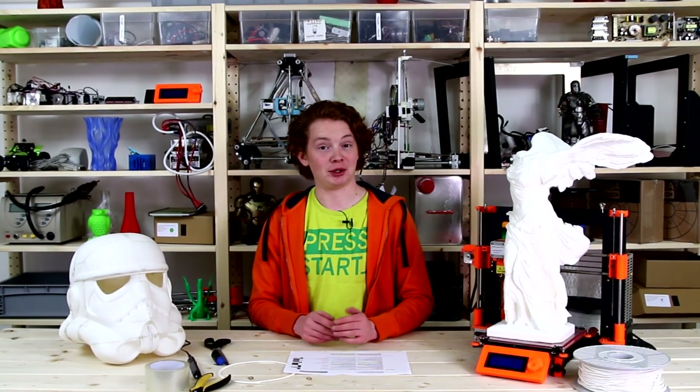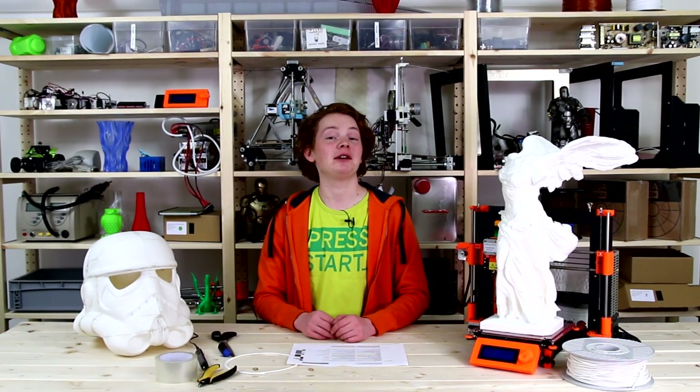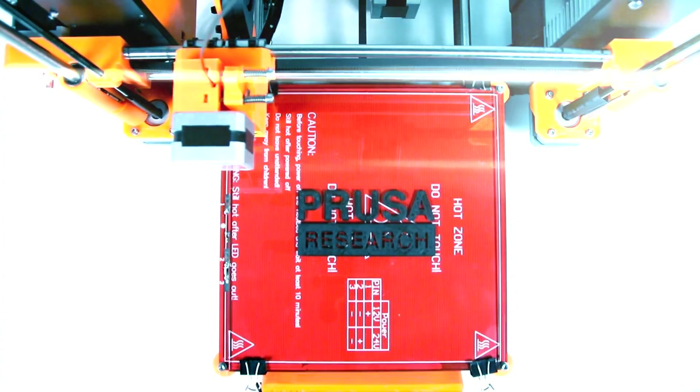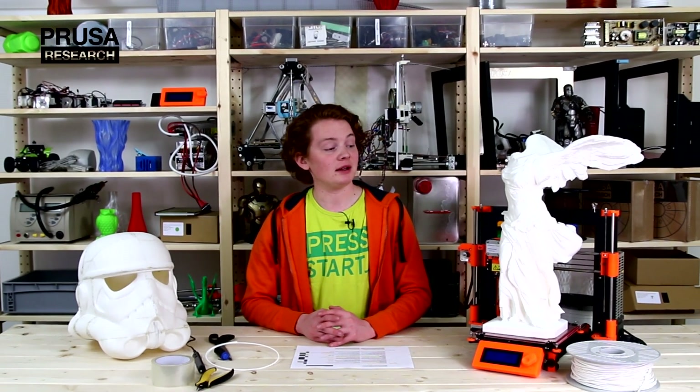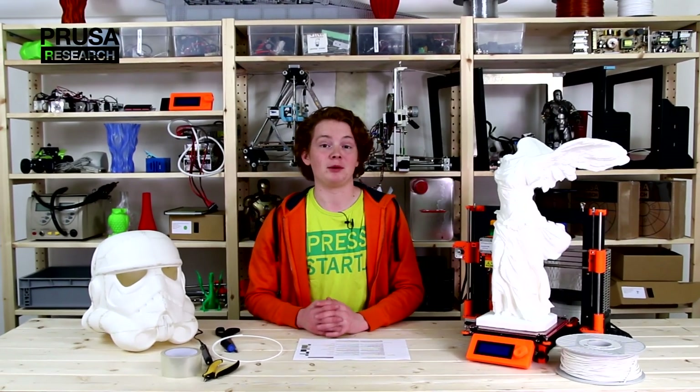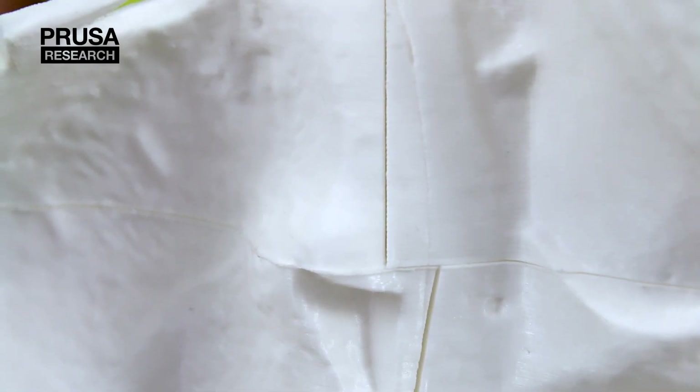Hi guys, in today's video I will show you how to print models bigger than your printer. Despite the limited size of the print space, printing a model this big is not a problem. From my experience, I recommend slicing the model into smaller parts.